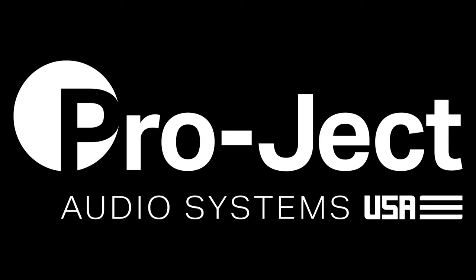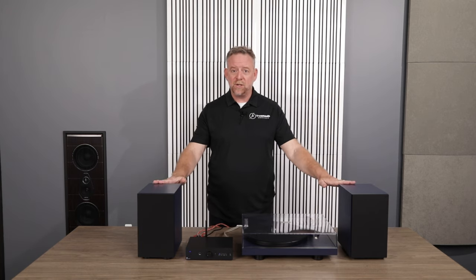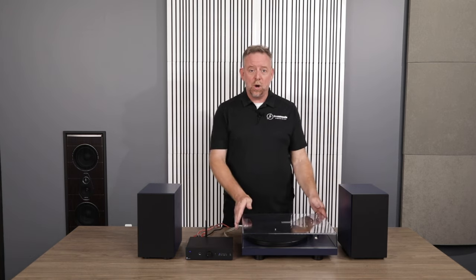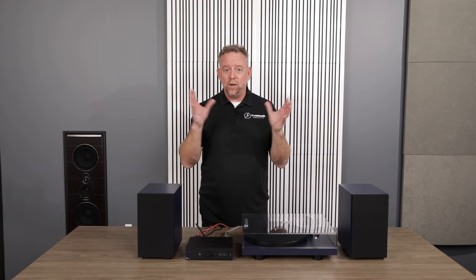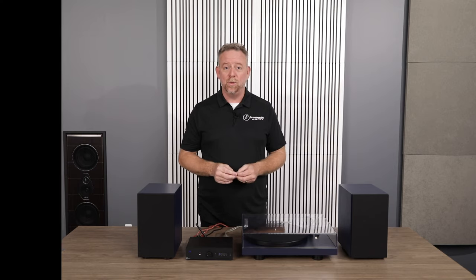Hi there, friends of PROJECT. Delighted to be talking to you today about the new colorful audio system from PROJECT Audio Systems. As many of you know, one of the hardest things about putting together a new stereo is trying to figure out exactly what to buy. PROJECT makes it really simple with this system by including the SpeakerBox 5 S2, the Debut Carbon Evo, and the Maya S3 all in one easy-to-purchase package. We even include all the cables and accessories required to get this up and playing in your home in minutes.